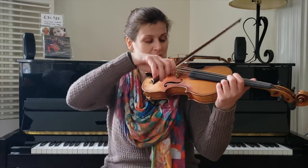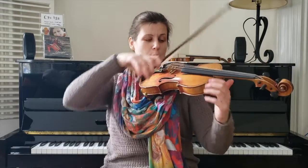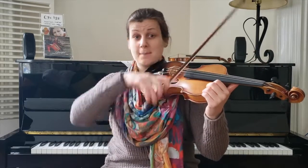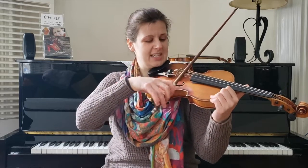So I'm currently tuned — I have dropped my G string down to a low E. You can check it to make sure that it matches your high E string. Low E. And then normal D, A, E string. Rockin', right?